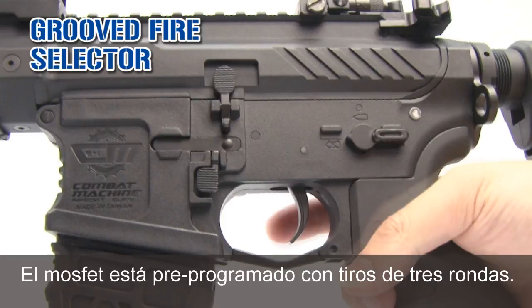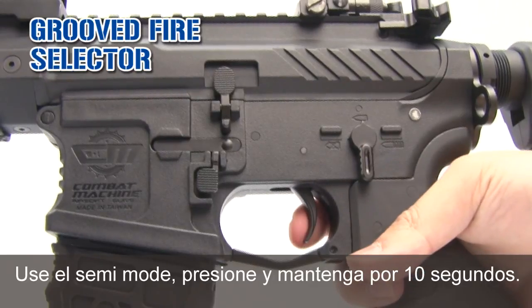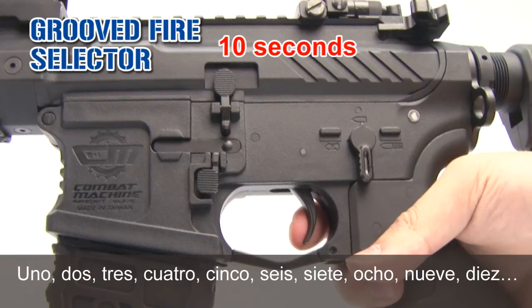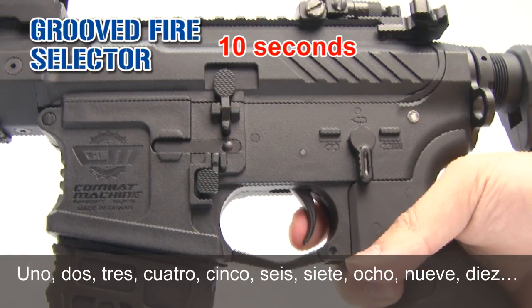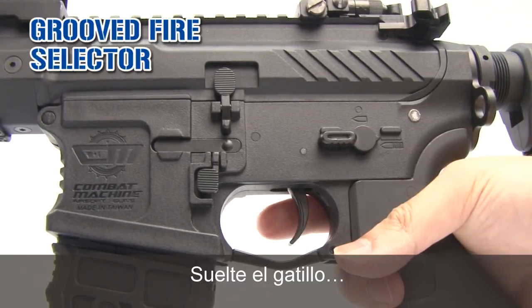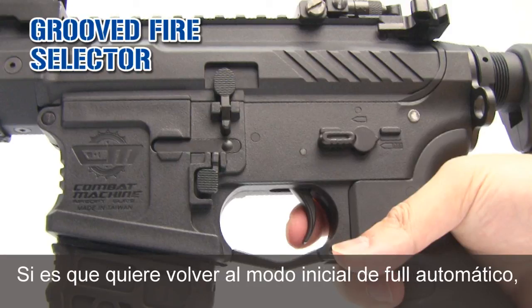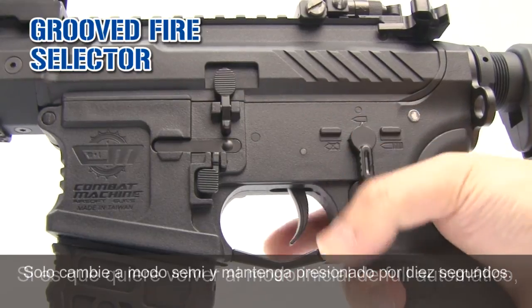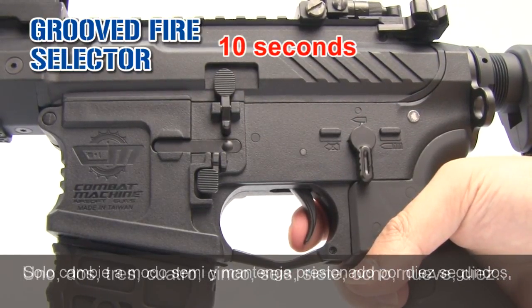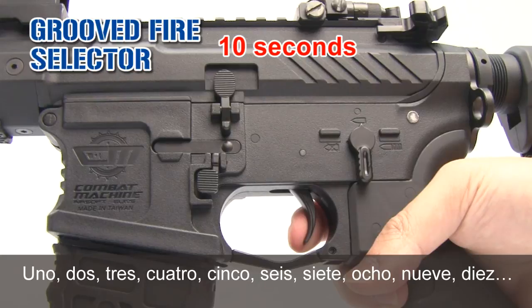The MOSFET has a pre-programmed 3-round burst. To activate it, use semi mode, then press and hold the trigger for 10 seconds — counting to 10 — then release. Switch to full auto, and there you have the 3-round burst trigger. To return to the initial position, go back to semi, press and hold for another 10 seconds, then release.